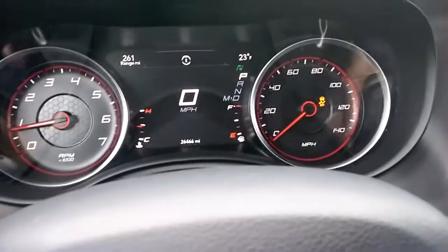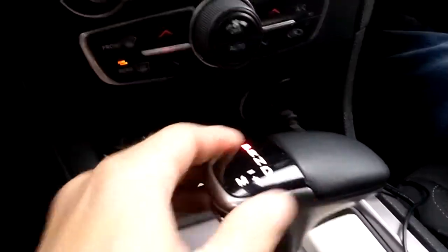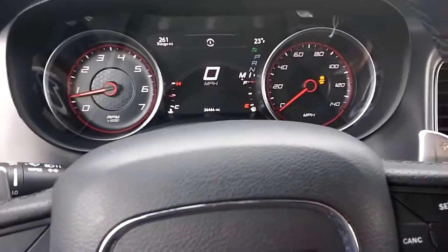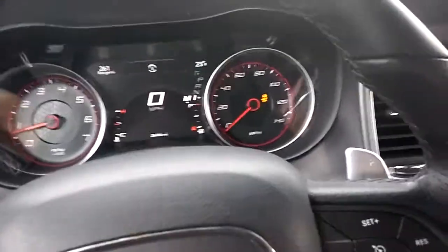The paddle shifters you can do anytime you want. You can leave it in regular mode and still do the paddle shifters. The difference is that if you go into Manual mode and use the paddle shifters, it'll stay where it's at — as opposed to regular mode where, if you don't touch the paddle shifters, it'll go back to where it wants to go automatically.